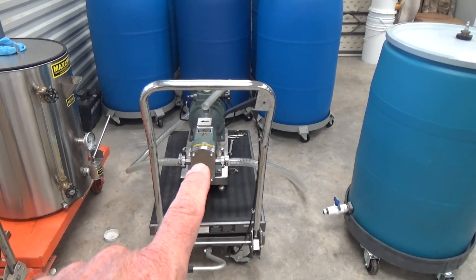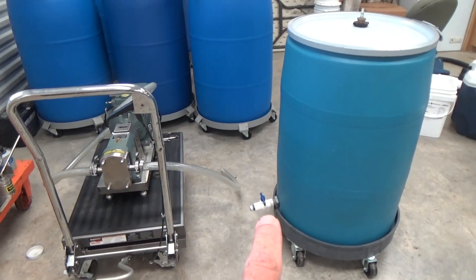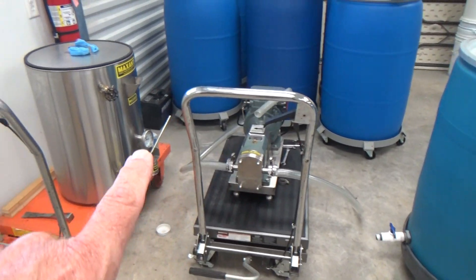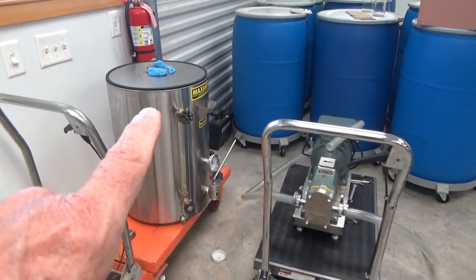We have our pump right here. It's going to be hooked up to the valve on the bottom right here. It's going to go through the pump, and then we're going to fill up the bottler. Let me show you.